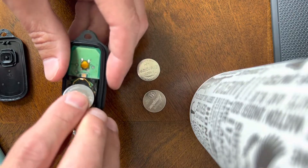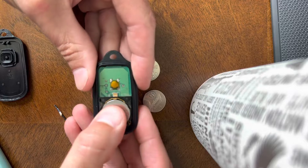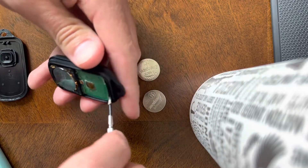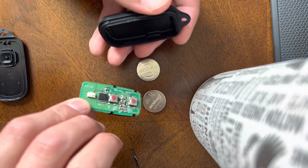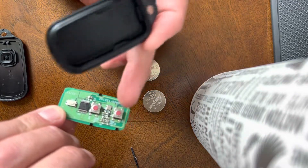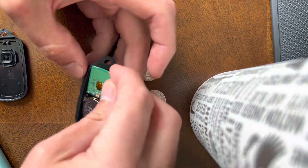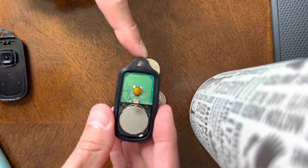Take your battery, plus side up, and pop it in. If you're doing this for the first time without the case, I'll show you the circuit board. If you already have one of these, just remember: the two red buttons go toward the lock and unlock side. Two red buttons down, battery opposite the key.